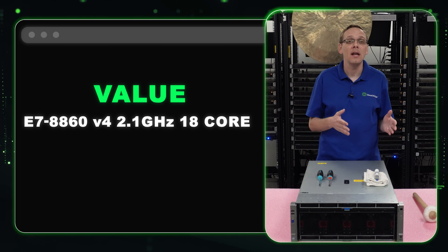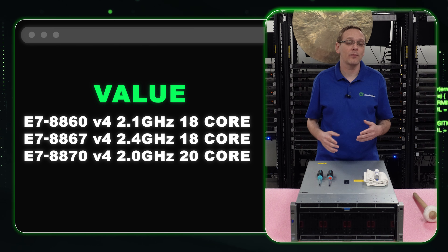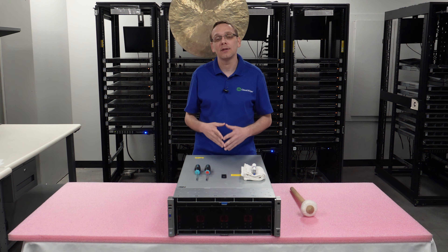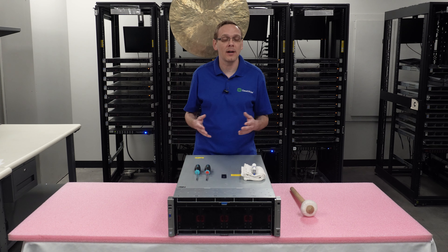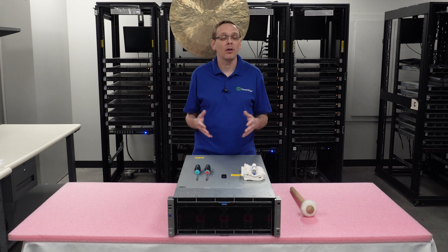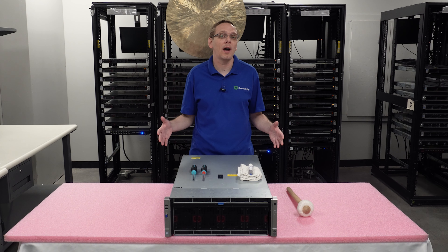For the value category, we move from the E7-4800 series to the E7-8800 series. The three recommended are the E7-8860 V4, the E7-8867 V4, and the E7-8870 V4 — giving you two 18-core and one 20-core processor at 2.1, 2.4, and 2.0 GHz. We like the 8867 for its 2.4 GHz speed paired with 18 cores, but if you want more cores, the 8870 gets you 20. Great value options, especially if you drop four of them in.